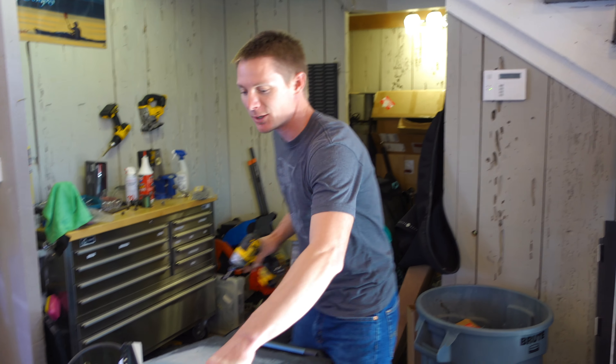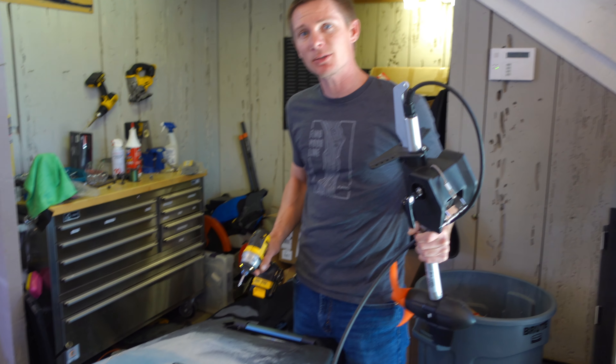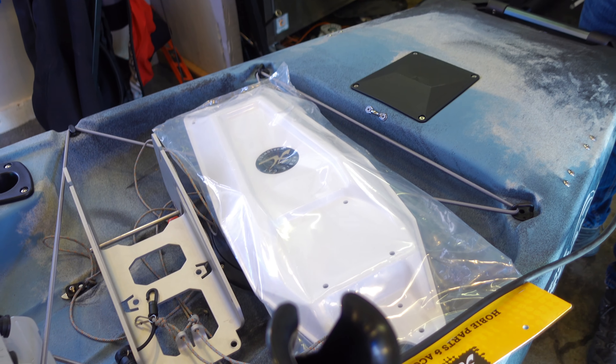Welcome back everybody! This is going to be our third installment on our Pro Angler Build Series. Today we're going to be doing the Torqeedo 403C, putting it on the back with the Hovi transom mount. Let's get into it.